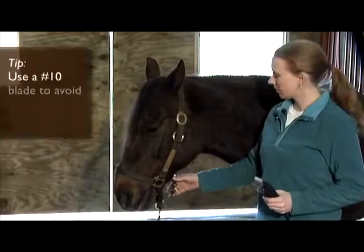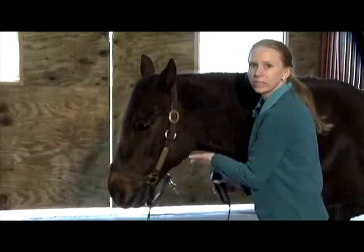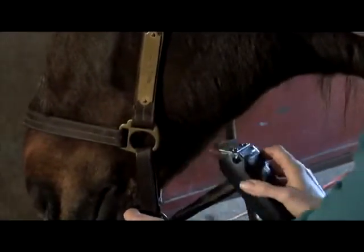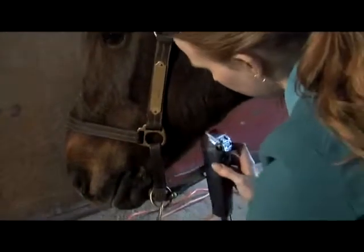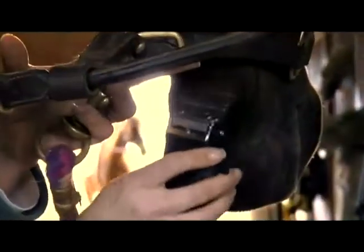The next area we're going to clip is along the jaw line. Just run the clippers in the direction of the hair for a subtle trim that will neaten up this area. It helps to have a halter that will unsnap along the jaw line. You can just go with the hair and get all these long pieces, which will really accentuate your horse's face.